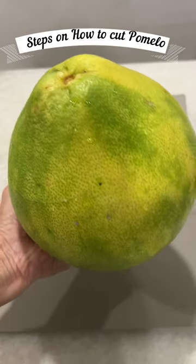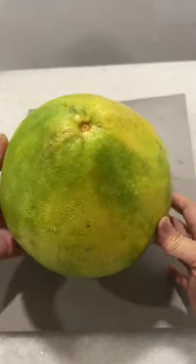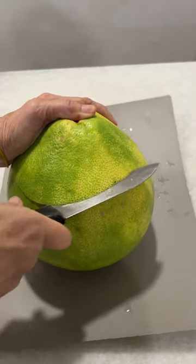Today I bought a pomelo and this is the pomelo. To cut the pomelo, first cut the top of the pomelo off.